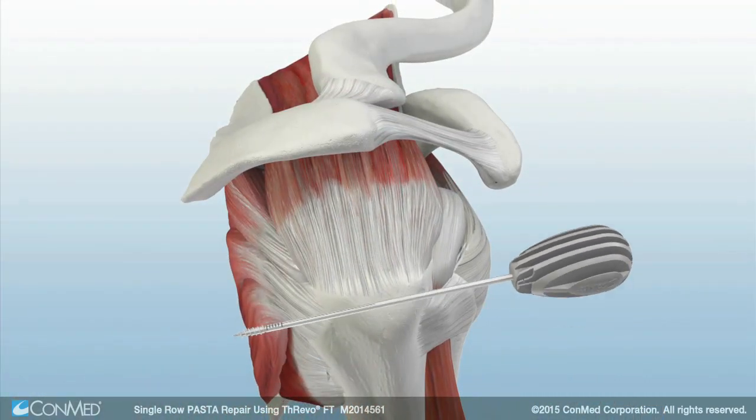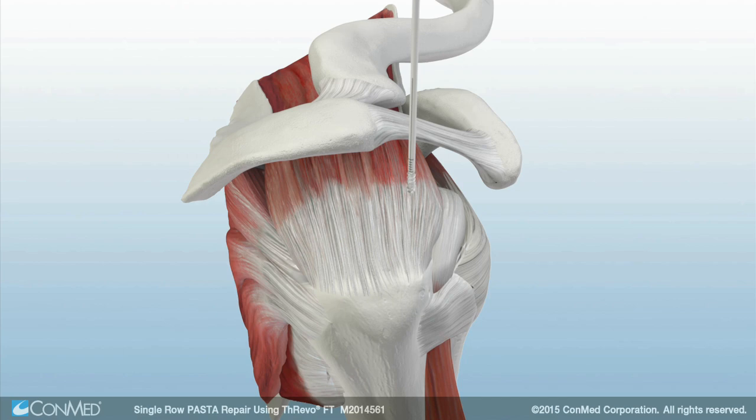The three-bow FT anchor is inserted transtendinously, twisting the anchor as it pierces the supraspinatus. Once against the bone, light taps with the mallet will ease anchor insertion, and then the anchor is screwed into the bone until the laser line is flush with the cortex.